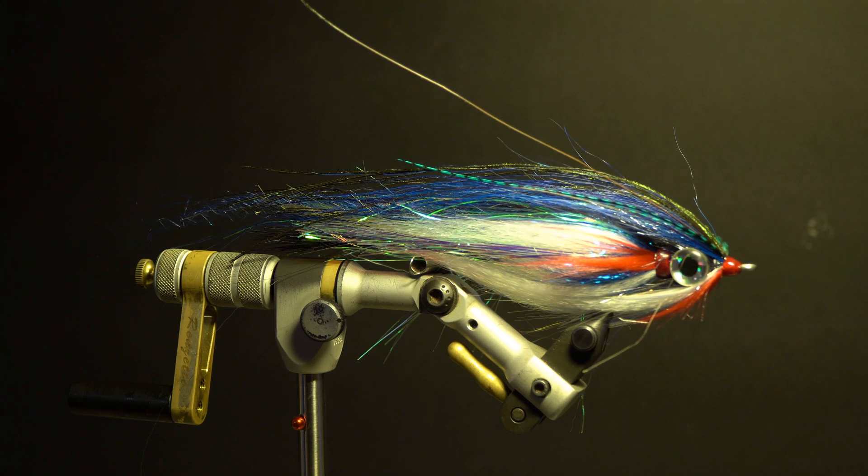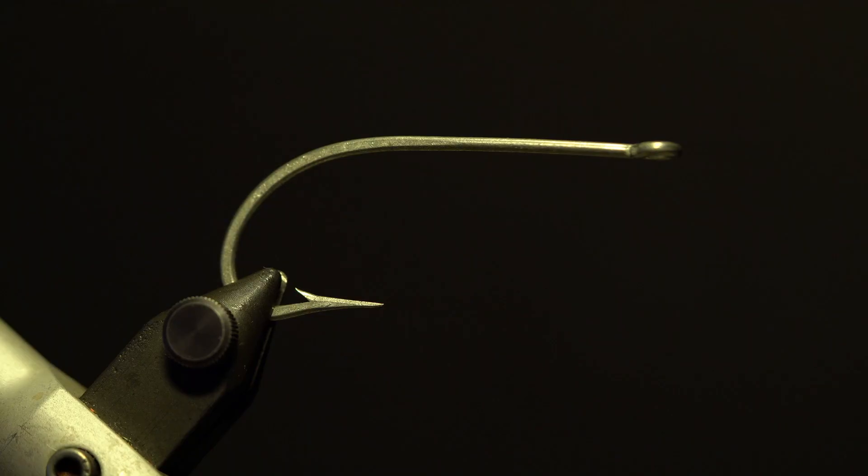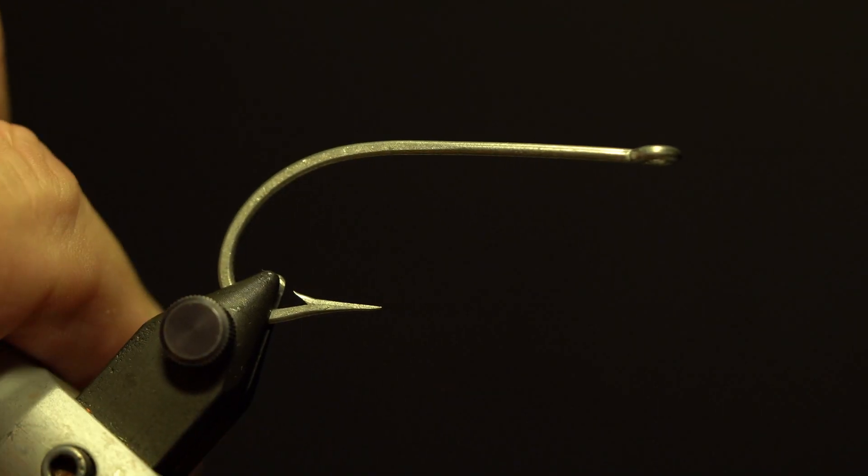Hello, today I'm going to tie an offshore saltwater pattern called the Baby Mackerel. The hook is a Mustad saltwater hook, size 6/0.